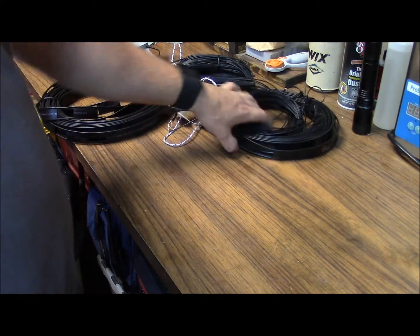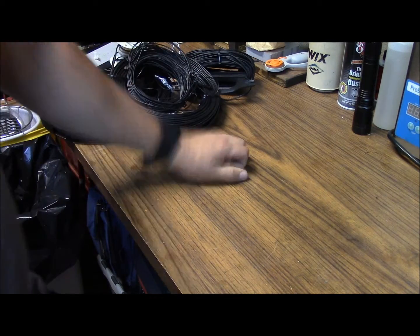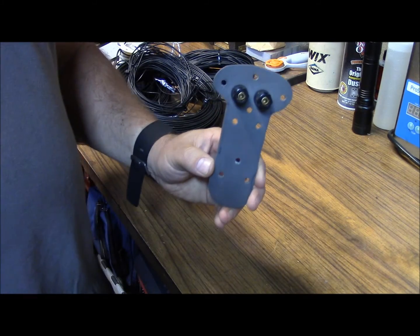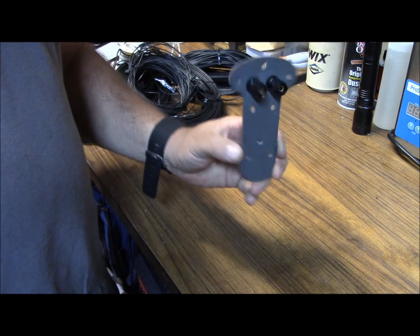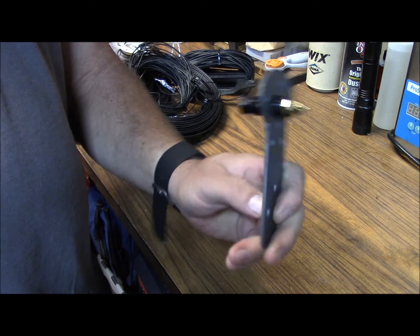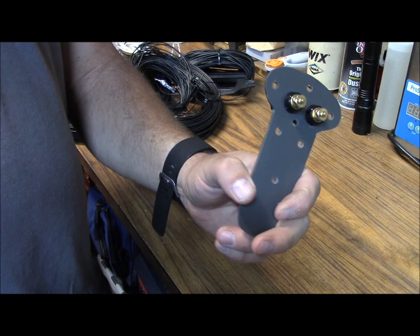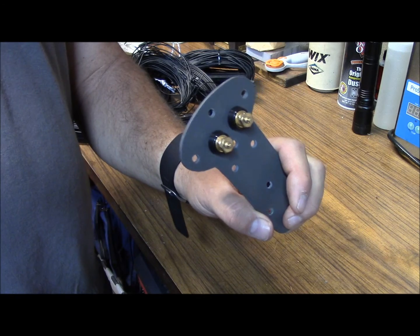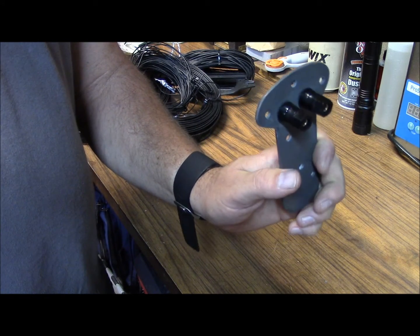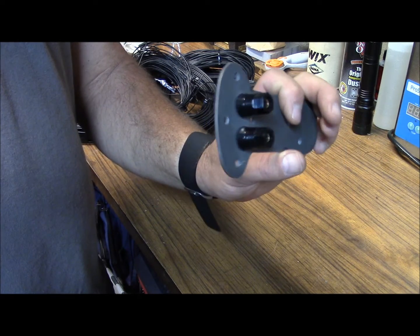But then I was thinking when I got home, I could probably make something a little bit better, so I whipped out a couple of these right here. I had some Kydex laying around and I decided to cut it out with my band saw and punch some holes in it. So we're going to go ahead and put it together today.